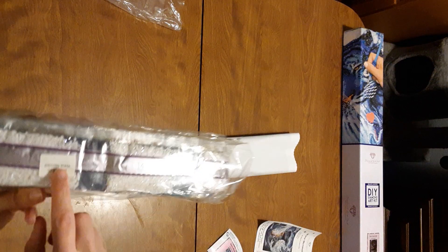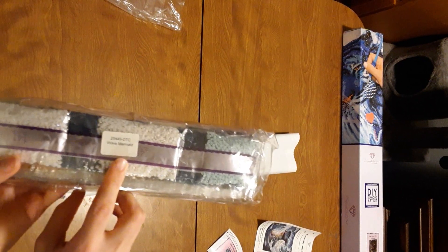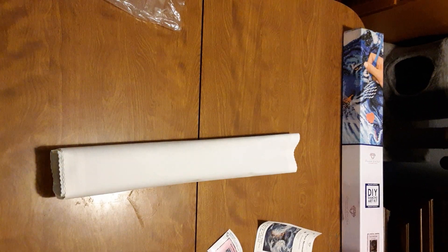On the bag it'll say which kit it goes to if you want to keep them separate.